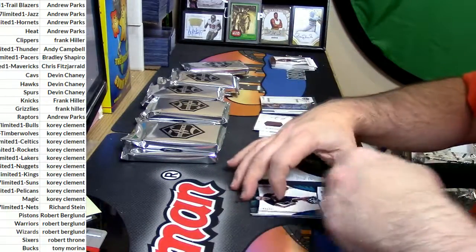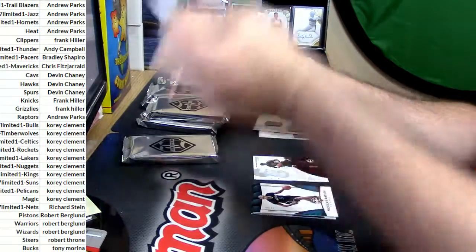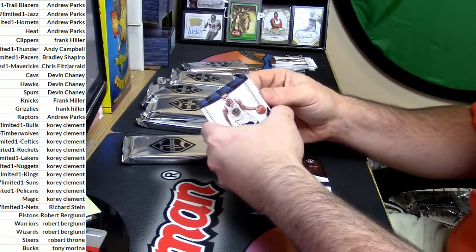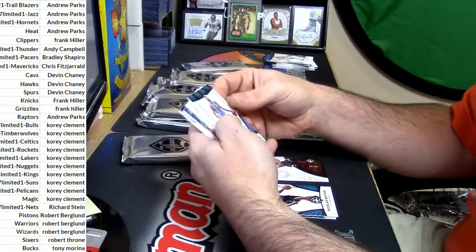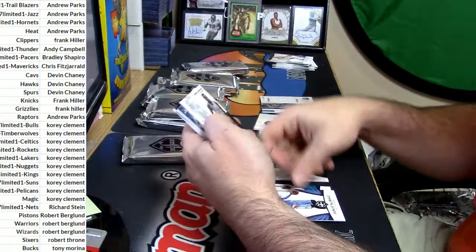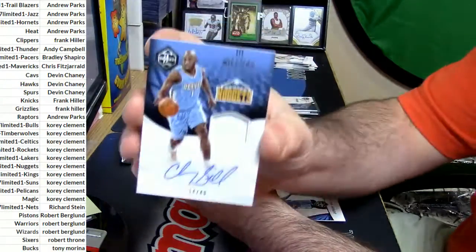Separate autos and non-autos, and then base cards. Two base on the bottom, two base on the top. Nurik to 25, 25 out of 25 — oh my god! Star Factor Leonard, Nuggets. Chauncey Billups 14 out of 49.